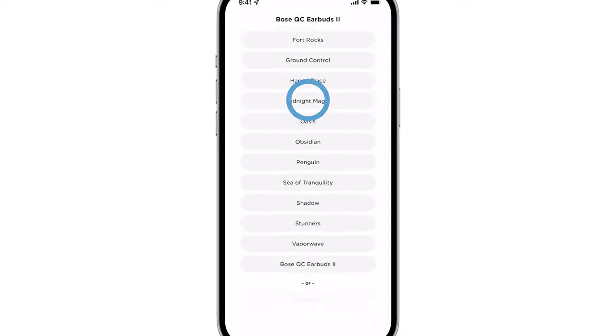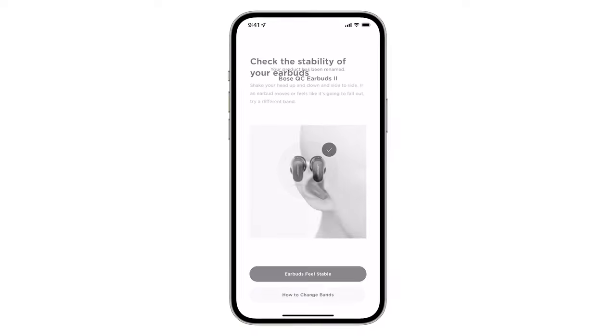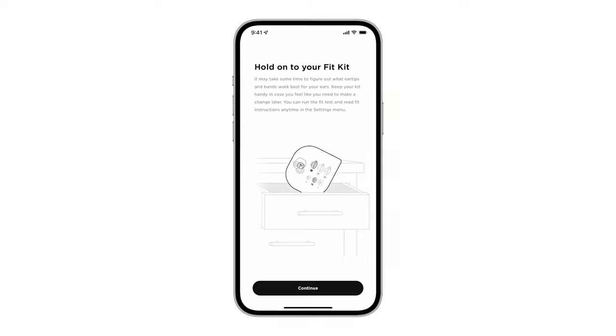You can name your product whatever you'd like. Follow the remaining app instructions to complete setup.